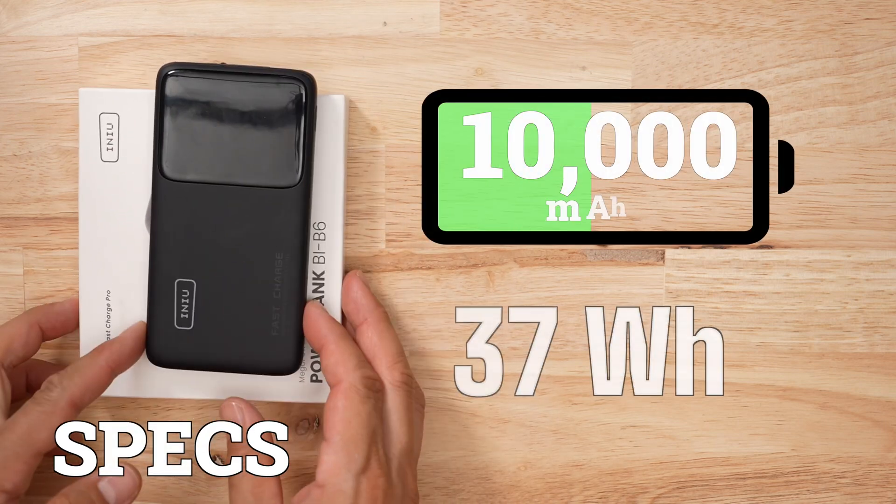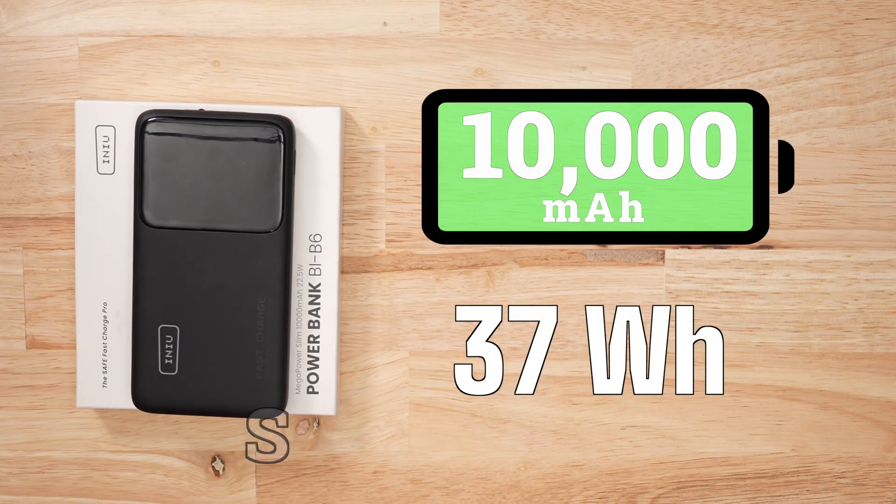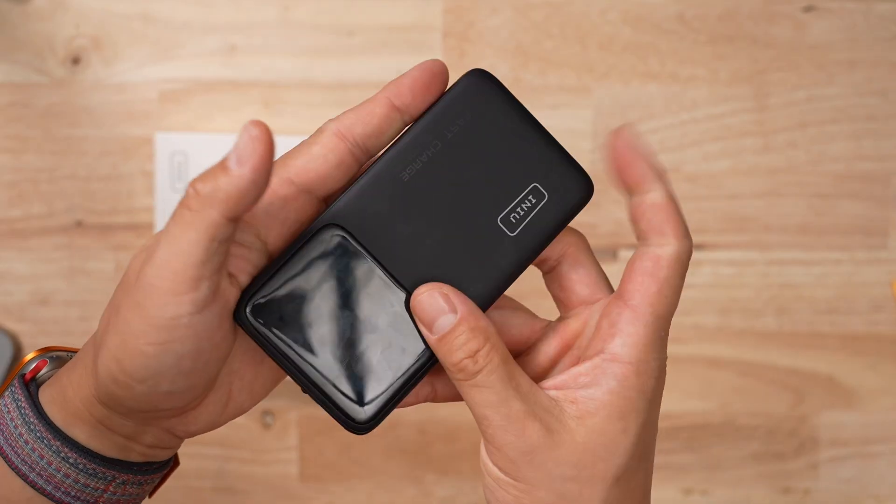This battery bank has a capacity of 10,000 milliamp hours, or a watt-hour capacity of 37. In terms of ports, this thing has two USB-A ports and one USB-C. Two USB-As? Nothing screams budget product like having multiple USB-A ports.